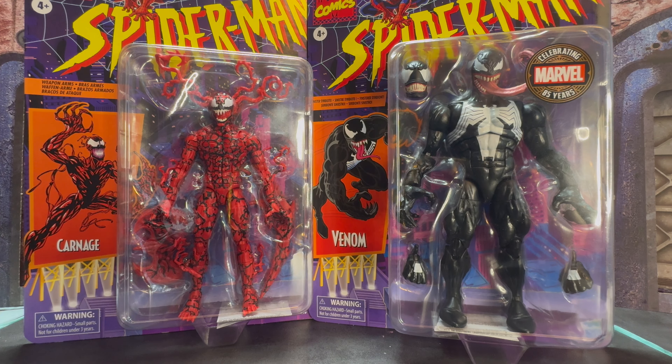Thankfully, I was able to get my hands on both of these. When they went up recently, the Carnage was on Target — I had the notification set, managed to snag two, and I managed to order two Venoms when the original order went through. So I got two of each; I was able to keep one on card and have one to open and review.